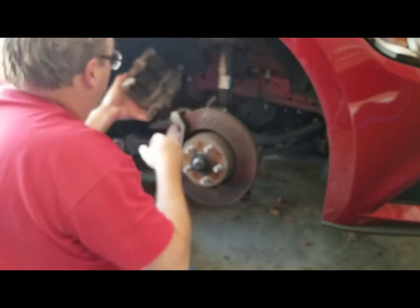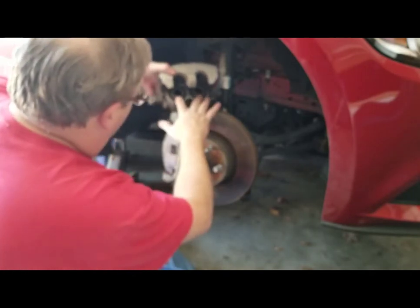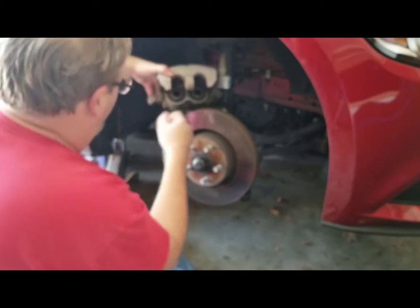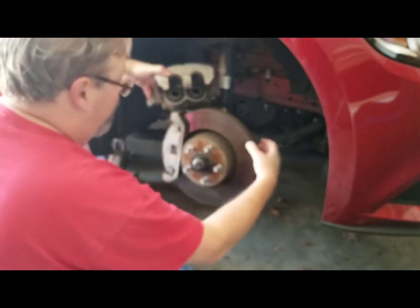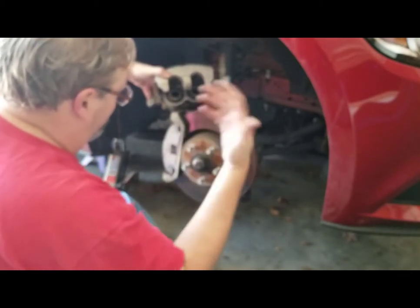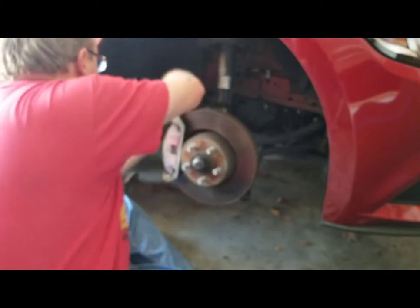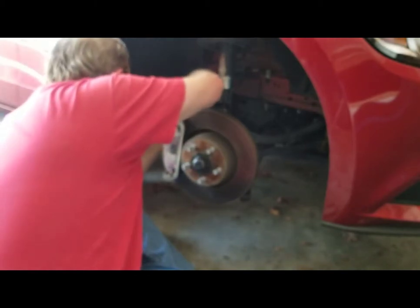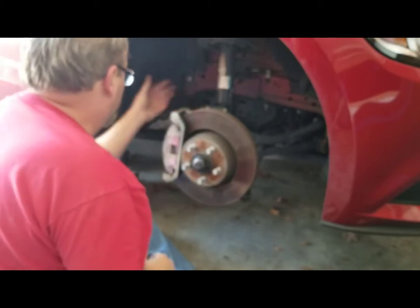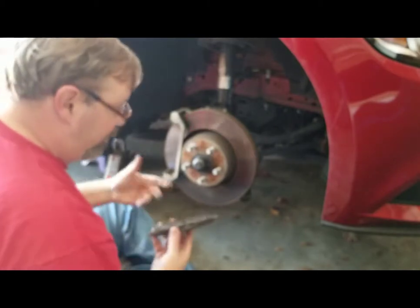Now we're going to pull off the caliper and slide it out. This is a dual piston caliper — you can see the two pistons here. When you press the brake pedal, these expand out against the brake pads, which squeeze on the rotor, causing friction that slows and ultimately stops the vehicle. When you take this off, you want to sit it somewhere so it's not straining the brake line. Now we're just going to pull our old pads off — it's really simple.